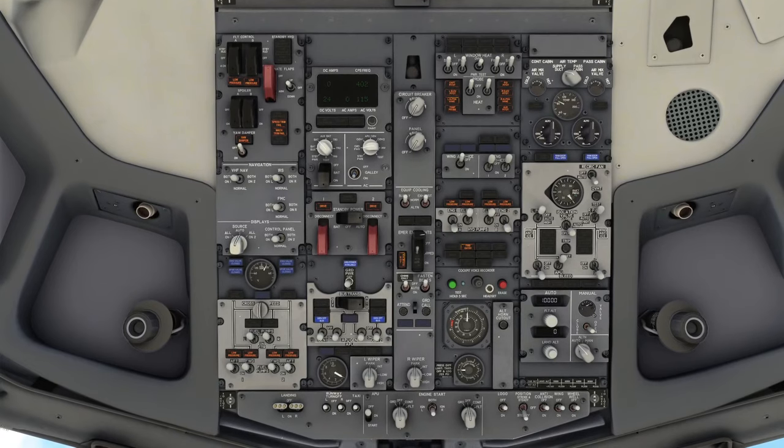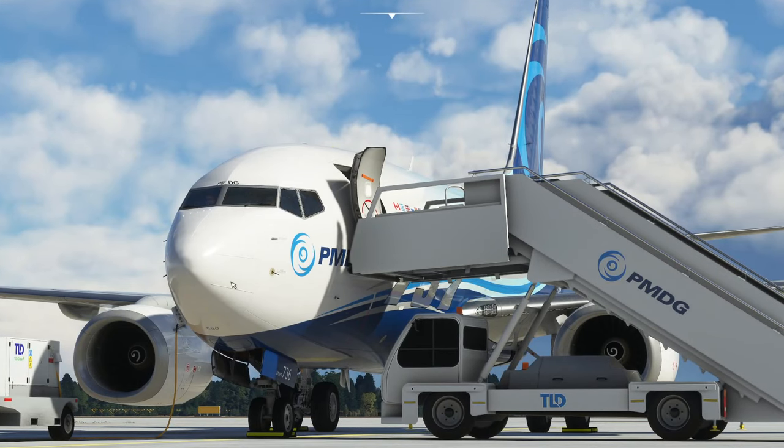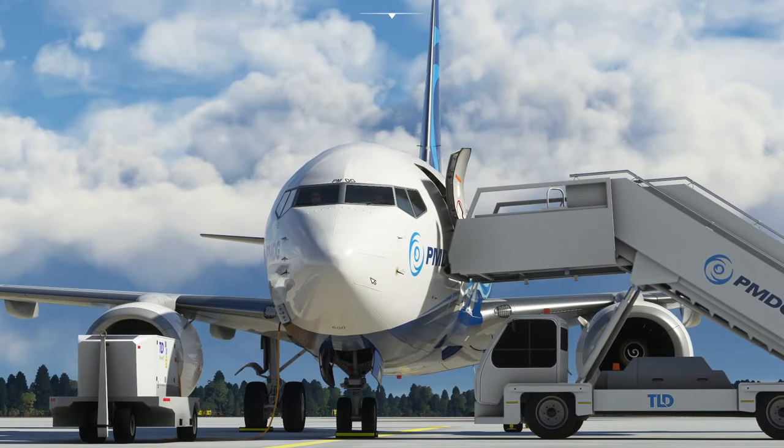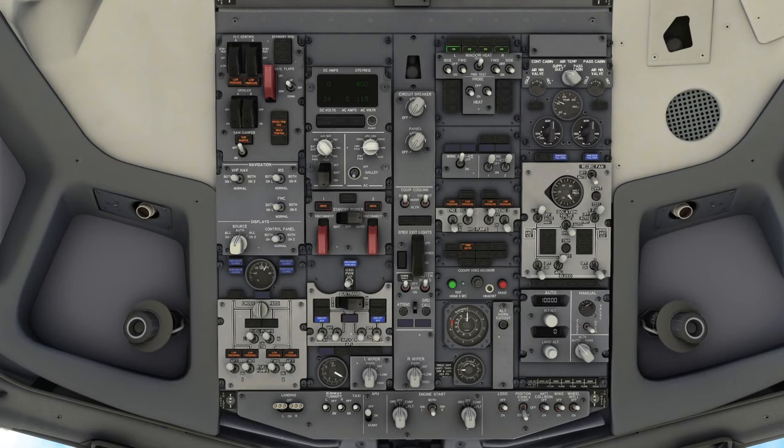Back down to the overhead panel - we're going to turn the emergency lights to armed and close the lid. We turn the window heats on, which prevents condensation building up inside the cockpit windows. We turn the probe heats on. Probe heats are about the sensors on the front of the aircraft - tubes that measure air pressure, used for indicated airspeed and altitude. At altitude, if there's any precipitation, it could freeze up those sensors. So probe heats keep them warm above freezing.